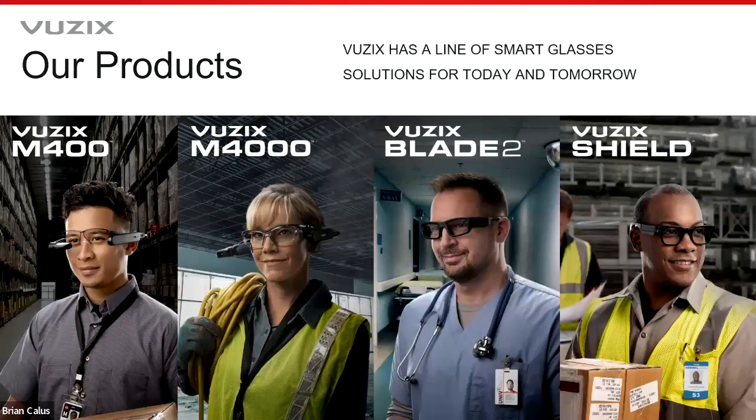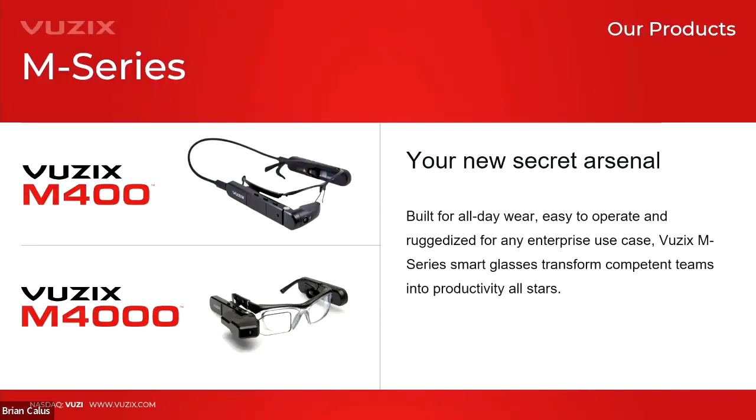Our smart glasses product lineup includes the M-Series — today we're focusing on the M400 — as well as the Vuzix Blade 2, now in its second generation, and the new Vuzix Shield. The M400 is built for all-day wear with multiple mounting and battery options to fit different use cases. It's perfect for teams to improve productivity, efficiency, and reduce errors across use cases including remote support, training, remote auditing, and today's focus: warehousing and logistics.